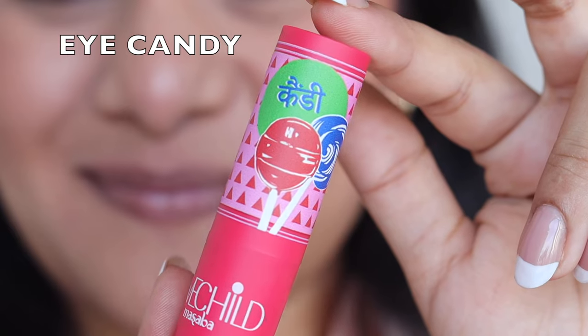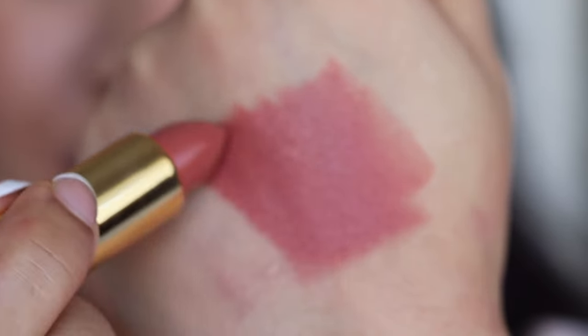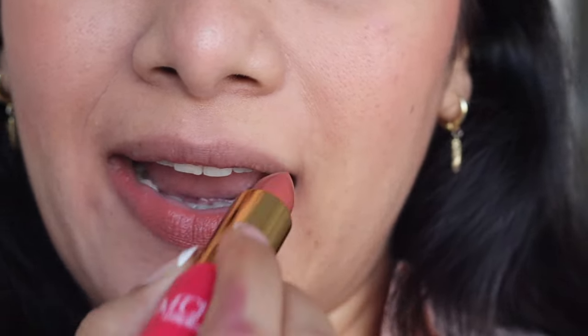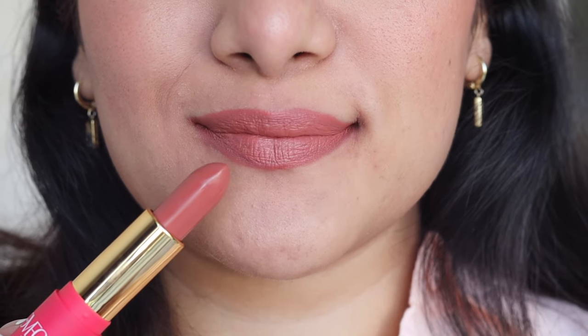Next up we have the shade Eye Candy — a very pretty nude. It's like a light brown color on me — a very pleasing, light brown shade that is going to soothe the eyes when you wear it. The formula is amazing and as you can see, it's a one-swipe pigment. I just covered the whole lips with just one single swipe. The color payoff is amazing. It's like a light brown shade with very slight hints of orange — a very slight terracotta to it. But it's not a full-on terracotta, it's a light brown, a light terracotta shade.